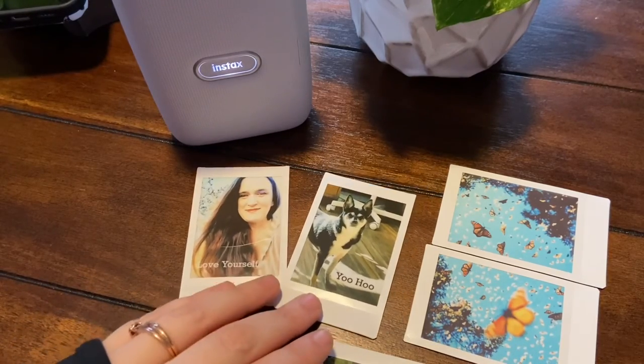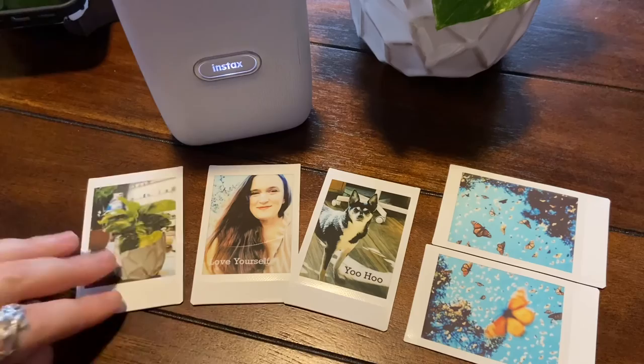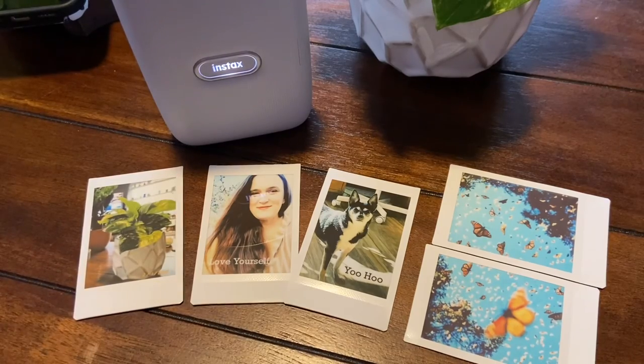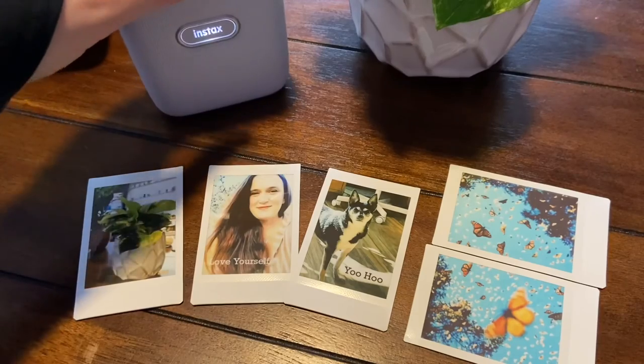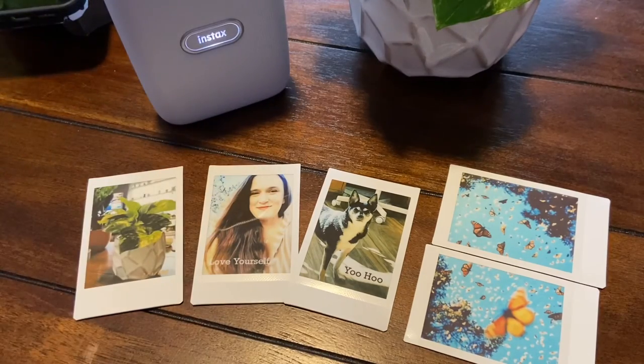So I hope you enjoyed this video — this is just me using the Instax Link. I hope you enjoyed it, give it a thumbs up if you did, and make sure you subscribe. Thank you.